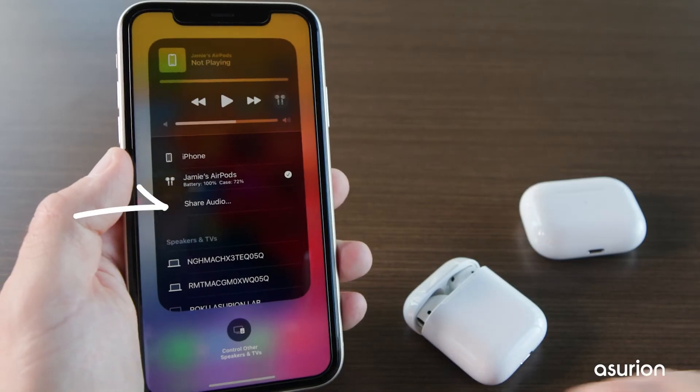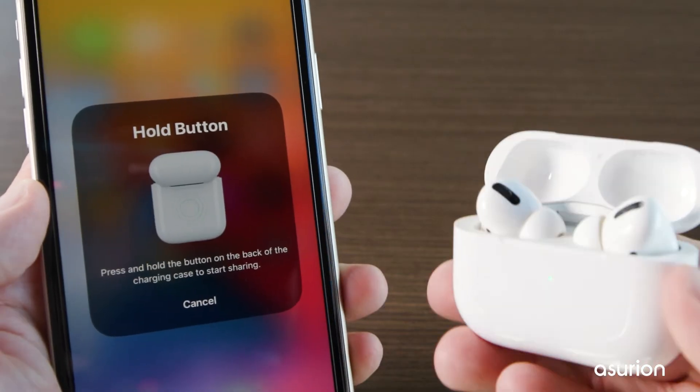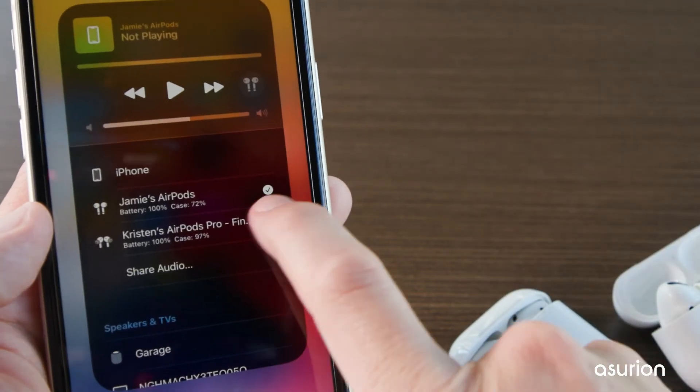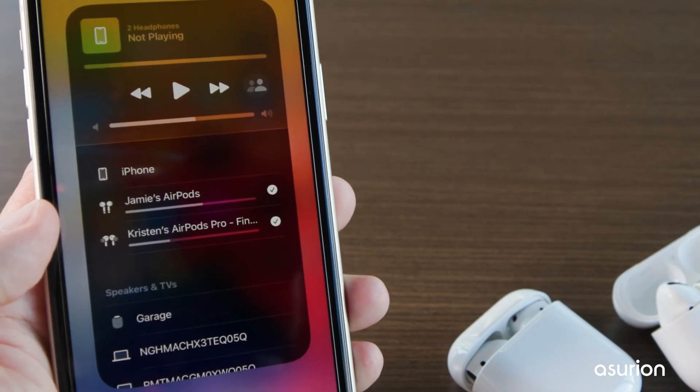Now tap Share Audio to connect the second pair of AirPods. Then follow the directions on screen. Tap the checkmark next to the second pair of AirPods. Now you should be able to hear your phone's audio on both AirPods.